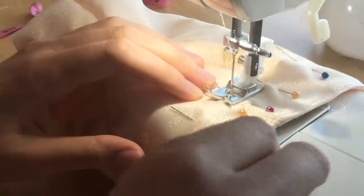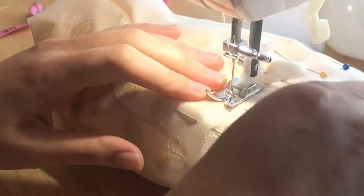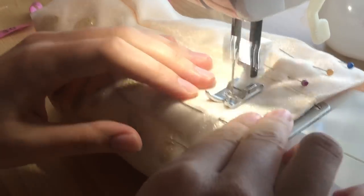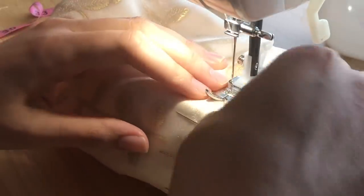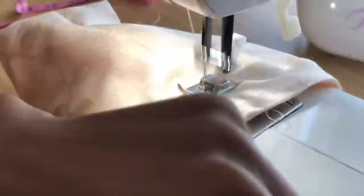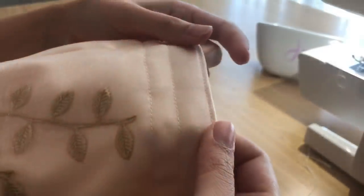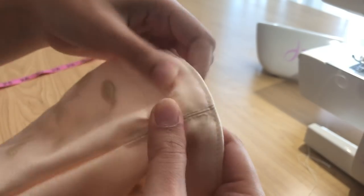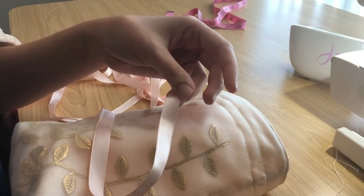I didn't film this part, but I stuck pins into the bag as guides to sew the drawstring channel. So two horizontal lines across the top of the whole bag — making sure those seam lines align with the little drawstring openings that were left in the bag earlier. Here's the final bag without the drawstring. You can see that those seams align perfectly with the little openings so I can thread my ribbon through.